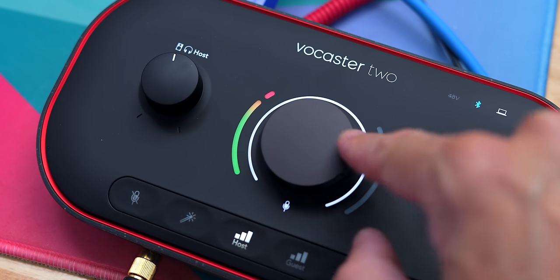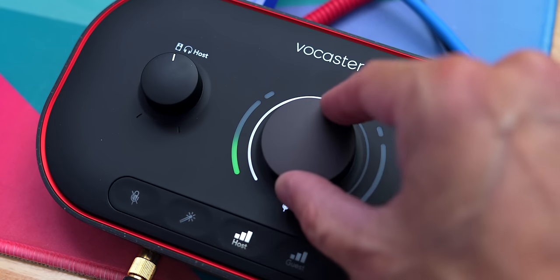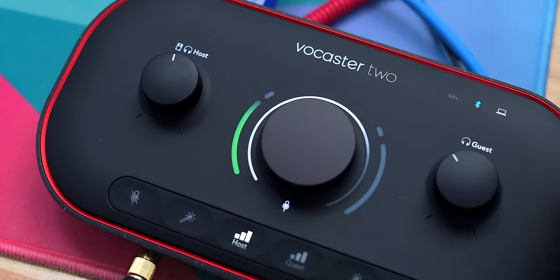The volume meter on the side goes from green to yellow, and then there is a red clipping section. If you speak too loudly and your audio starts clipping, you definitely want to avoid that. Just go into the red and you're dead — stay in the yellow to sound mellow.